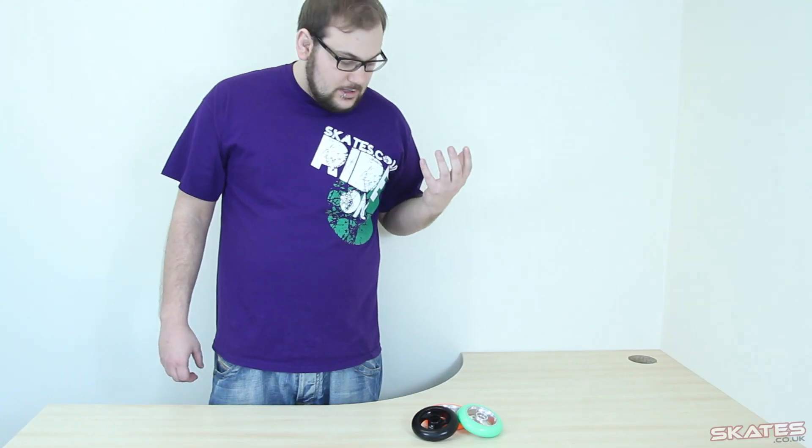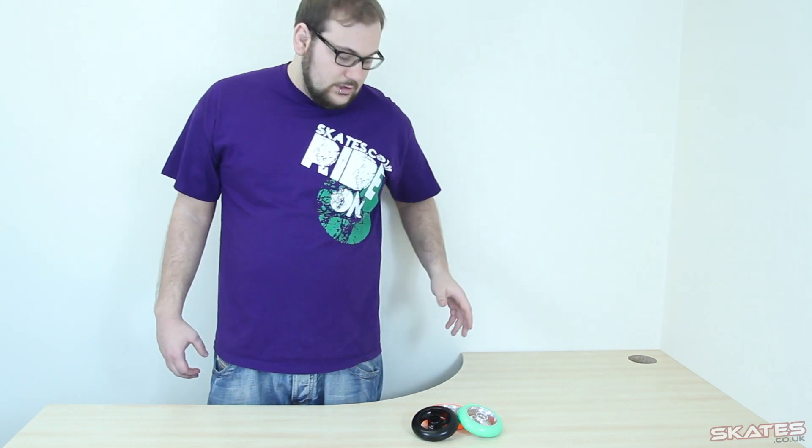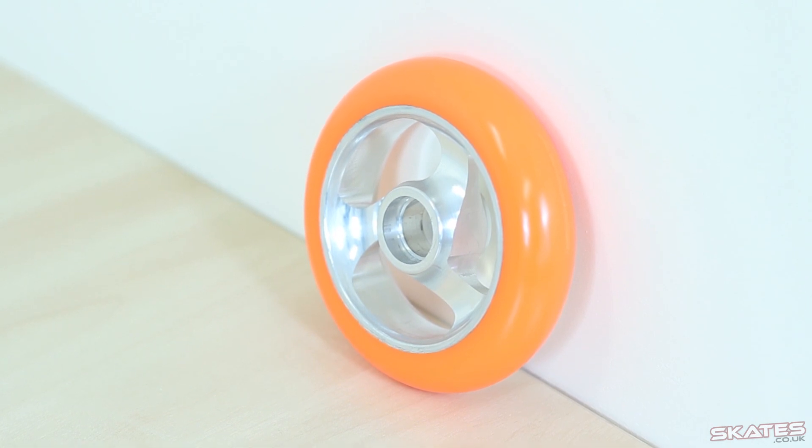They're not cheap, so they're only for people who are looking for really high quality wheels. But if you're looking for top-end metalcore wheels, these are quite possibly the bad boys for you.